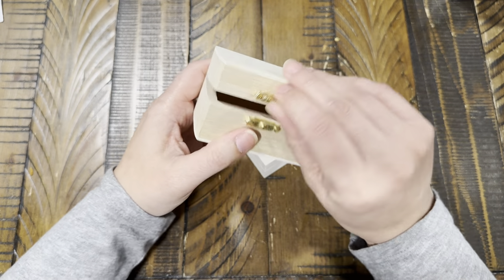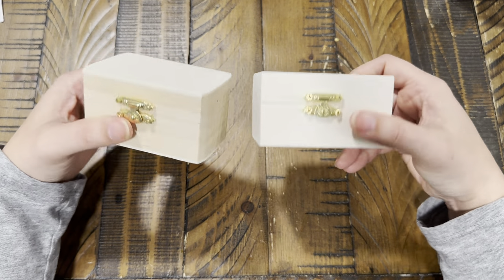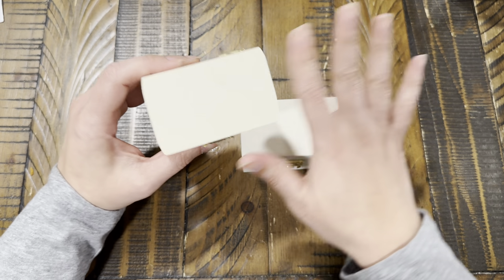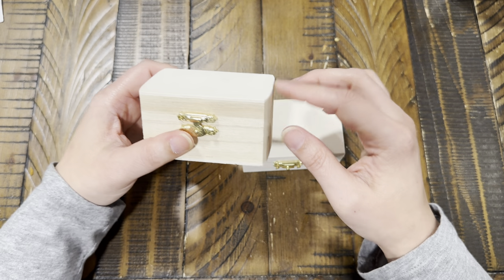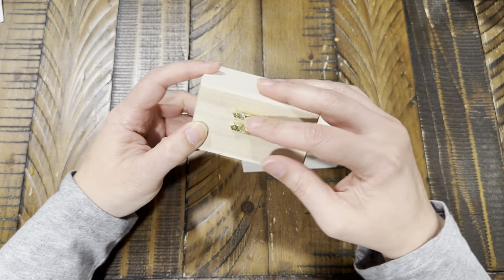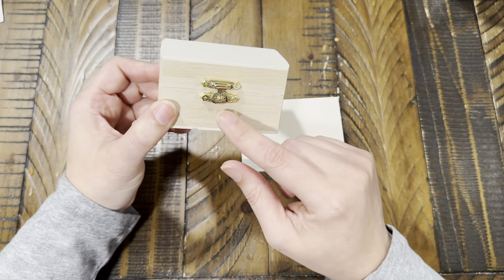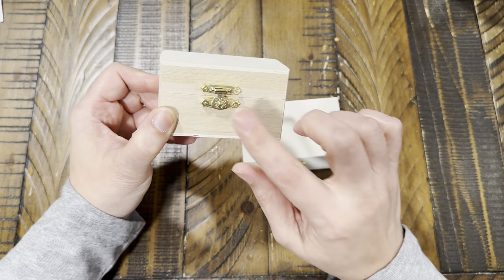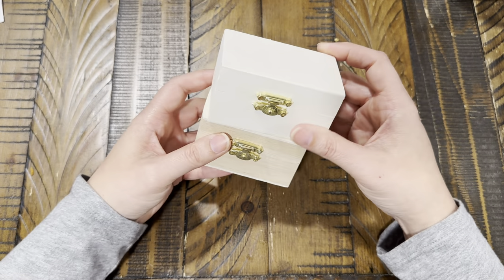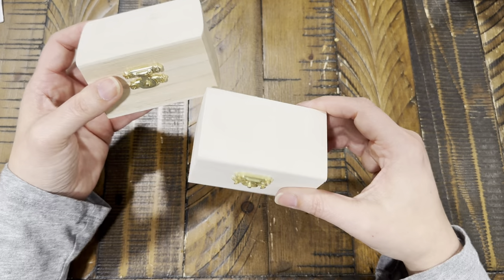I also got these little wooden boxes — I'm a sucker for wooden boxes. Since they're plain, I can cover them with Tim Holtz collage paper, and I might try to ink up the gold hinges and closure because it's a bit too bright for my taste. I got two — they might not be exactly the same size, one looks to have a more rounded edge.